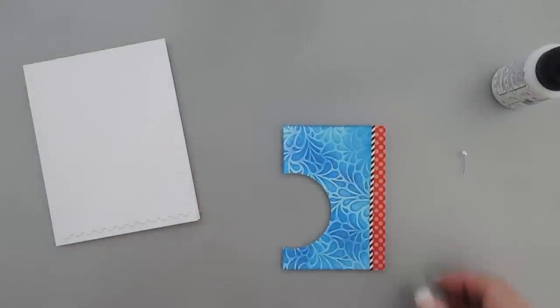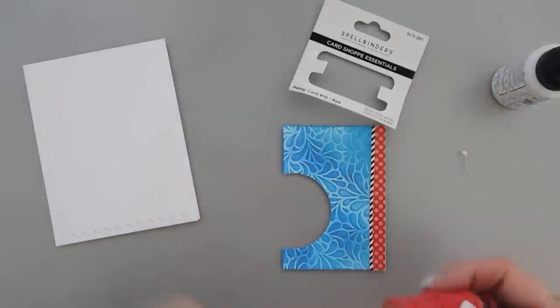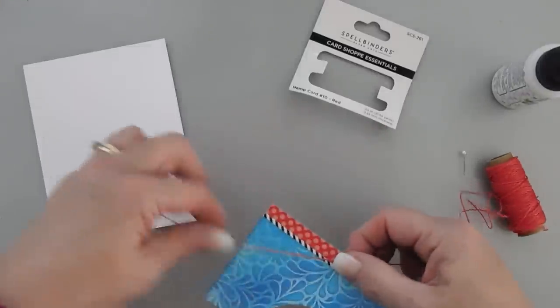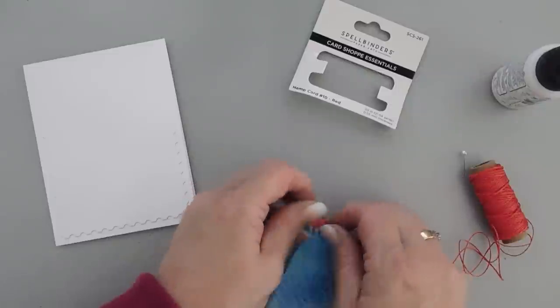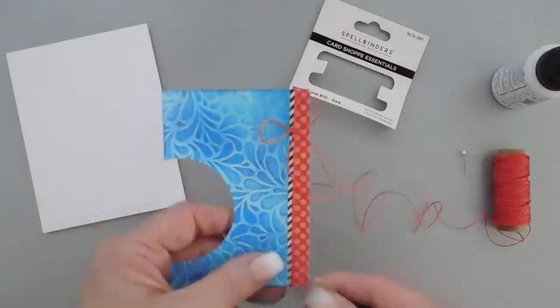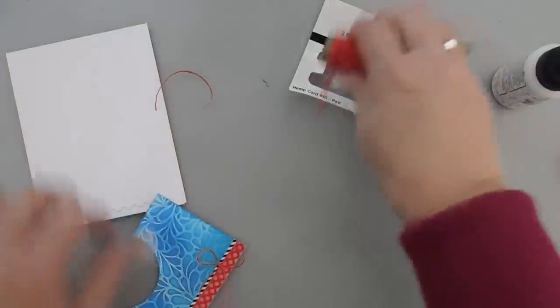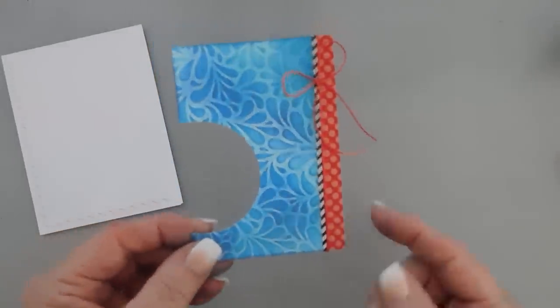I'm going to go one step further and bring in my twine — Spellbinders calls it hemp cord, and they have it in red, black, and white. I'm going to use the red here and add a bow along that seam. I'll tie the bow first, then trim away the tails of the twine. We're going to use the twine for our next card too, so I'll keep that out. So we have a little bit of texture on our card.